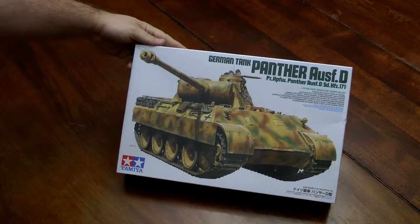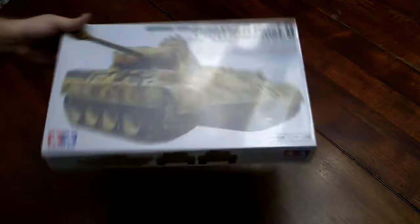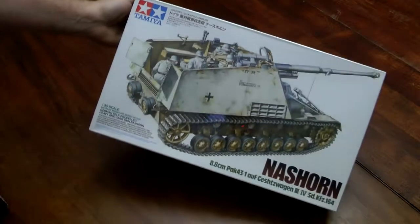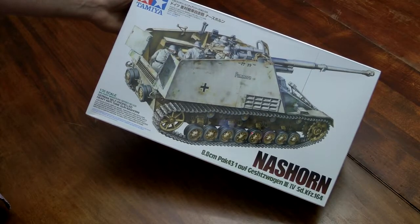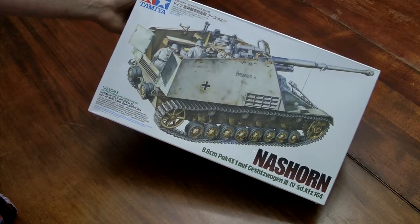So German Panther D. All these kits will also have — well 90% will have — full metal tracks and metal gun barrels. This is the Tamiya 1/35th scale Nashorn, a German heavy tank destroyer.